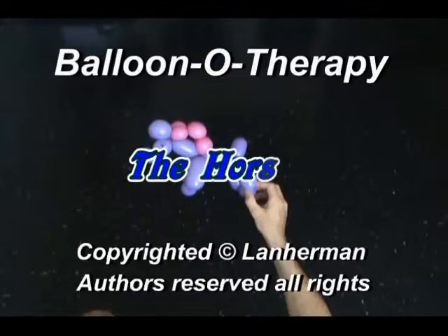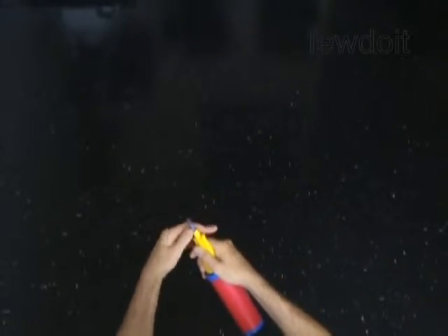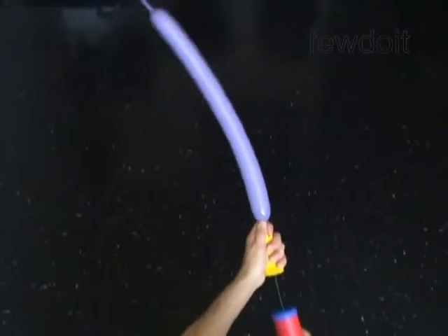Hello, we are going to make a balloon horse. Inflate a balloon leaving a 5-inch flat tail at the end.